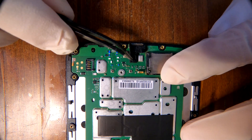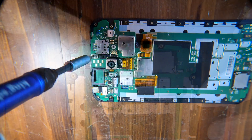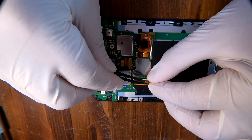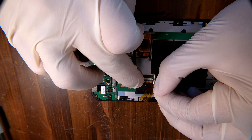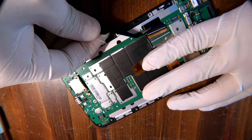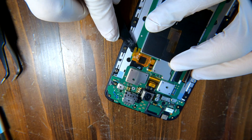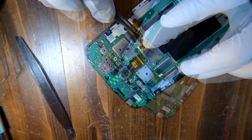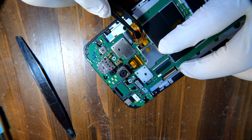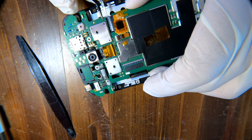Now I see the charging port. Remove the rubbery cover — there is a Torx three screw to remove on the top and two more cables. Since they are tiny and fragile, be careful when you are disconnecting them. Carefully remove the logic board.